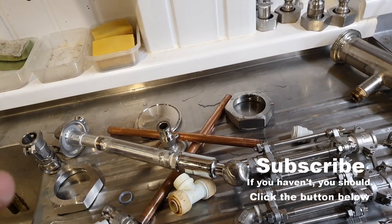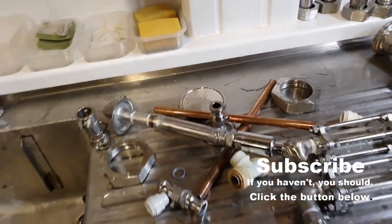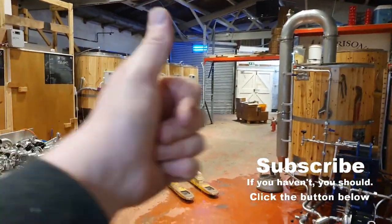Over here we've just got a few little bits and bobs left: a couple of sight glasses to go on the side, an elbow for the top of the HLT, the inlet manifold spray ball — this is going to go into the HLT tomorrow and we'll clean everything up. But other than that folks, I think I'm going to wrap it up and we'll see you on the next one. Cheers.